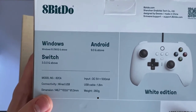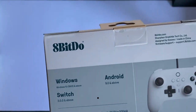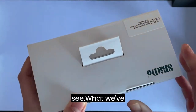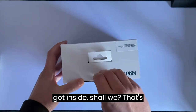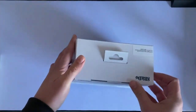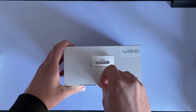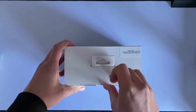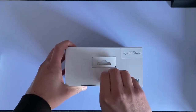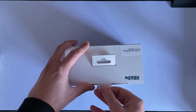USB cable length is 1.8 meters — a fairly reasonable length of cable — and it's 260 grams, so a nice weighty controller. Right, let's open her up and see what we've got inside. Anything on the sides? No. Anything on the base? No.